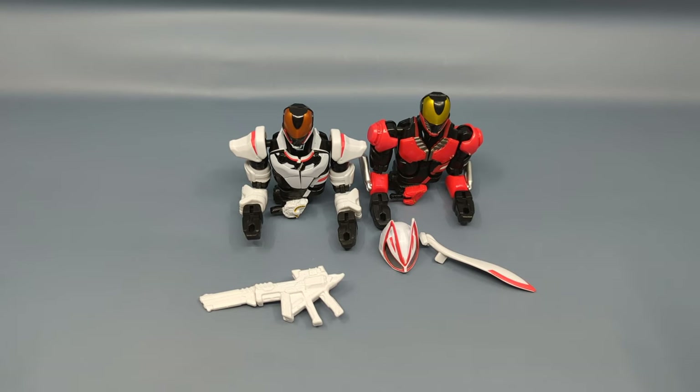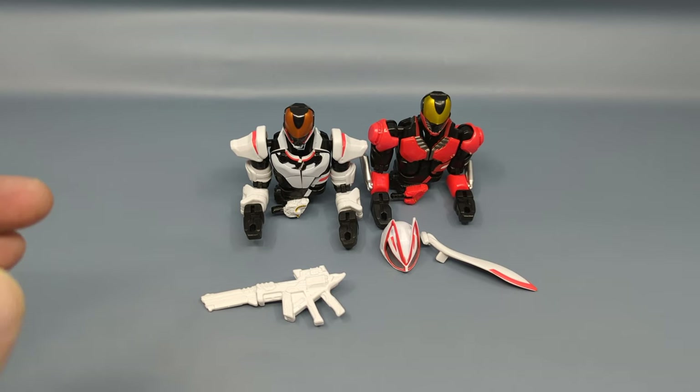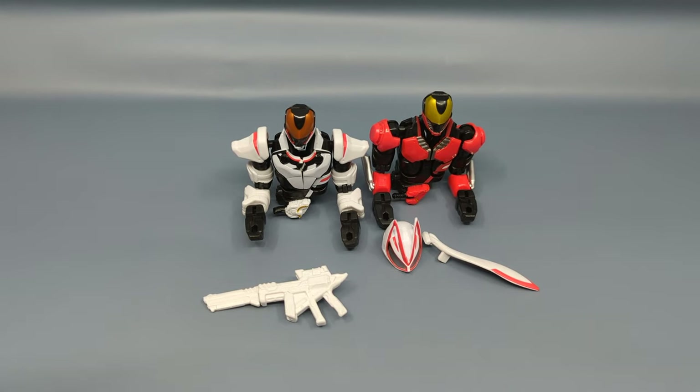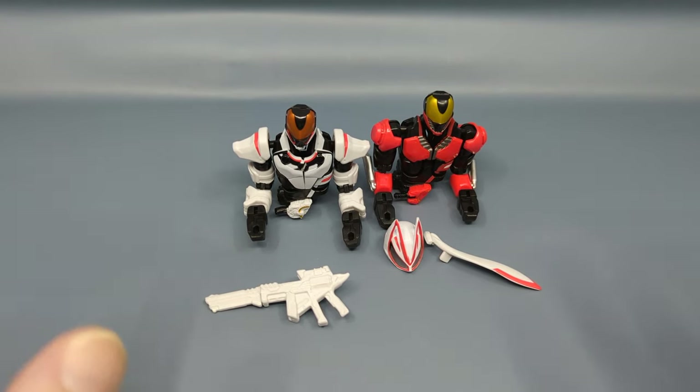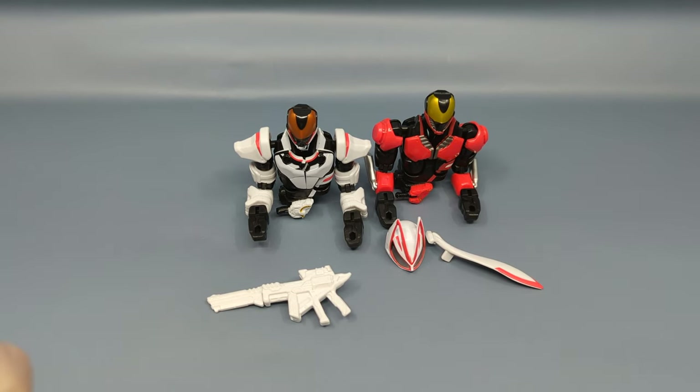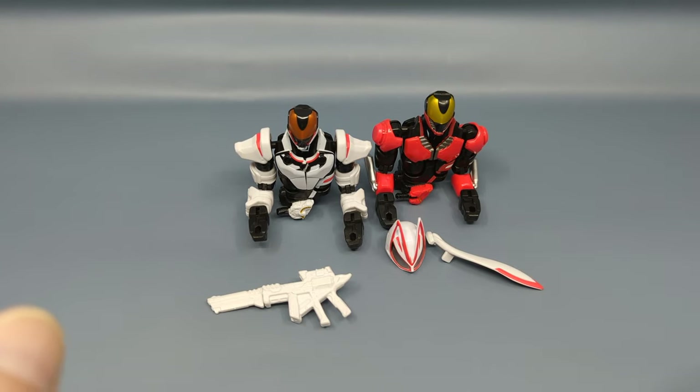It's a fun figure with 40 points of articulation — we'll get into that more. We're starting off with how the figure comes out of the box. A few years ago, Bandai decided to stop including paper instructions — I don't know if it's an environmental thing or a cost issue — but to get the instructions you have to scan a QR code.